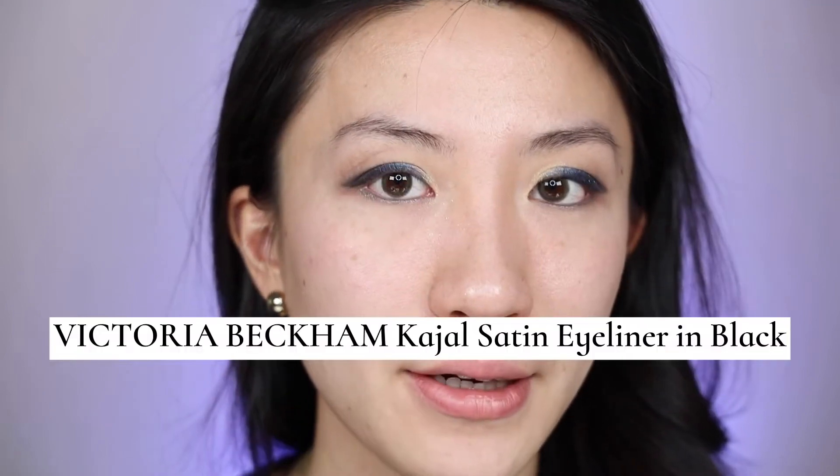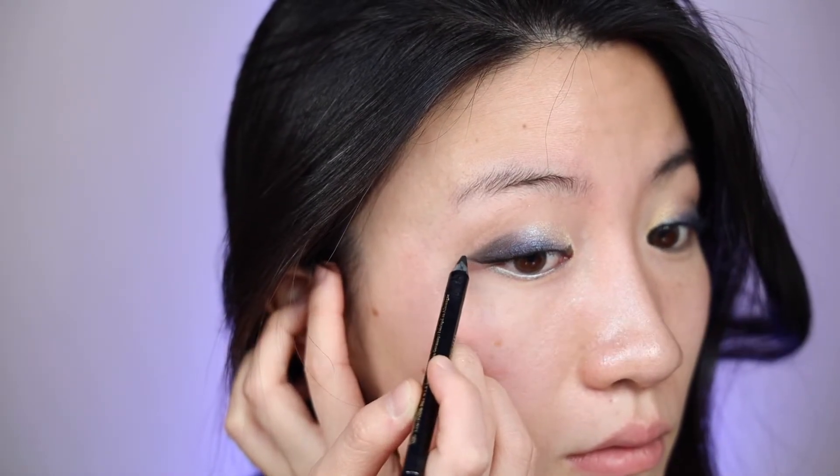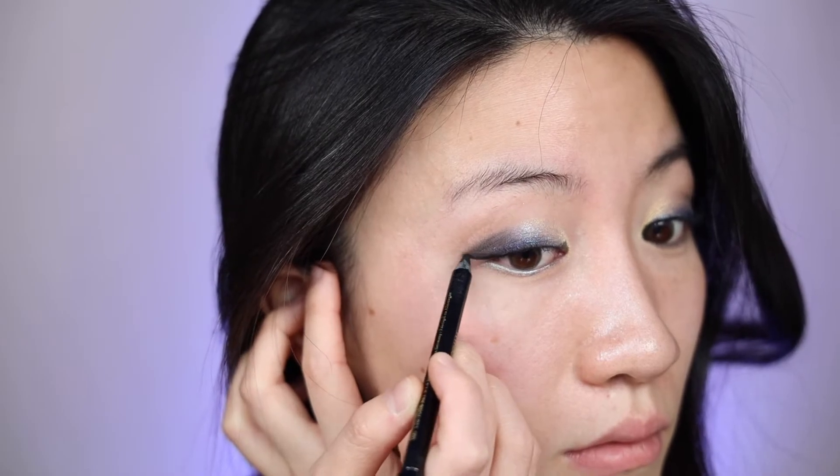I'm going to stop here with all the colors and go ahead and draw on the eyeliner. This look does need an inner tight line and a winged tip, so I'm doing that using the Victoria Beckham gel eyeliner.